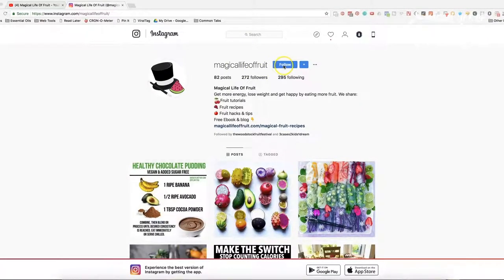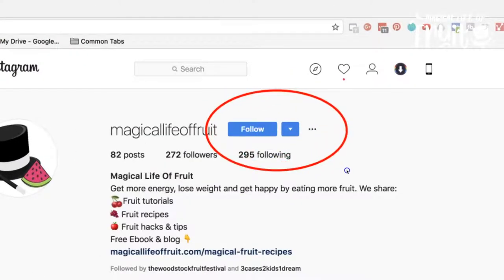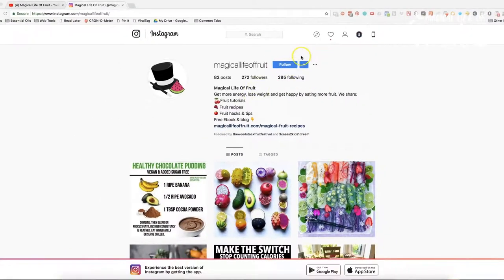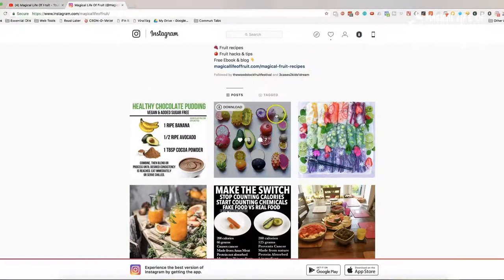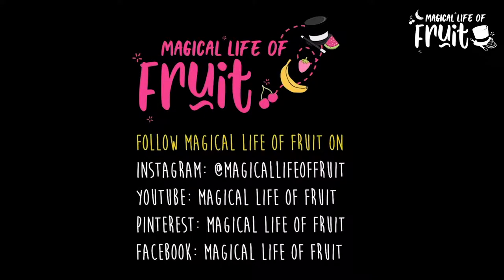Also please follow me on Instagram at Magical Life of Fruit. I share some great information and inspirational posts on there to help you learn more about fruit and be inspired to take action every day. You can also find Magical Life of Fruit on Pinterest and Facebook.